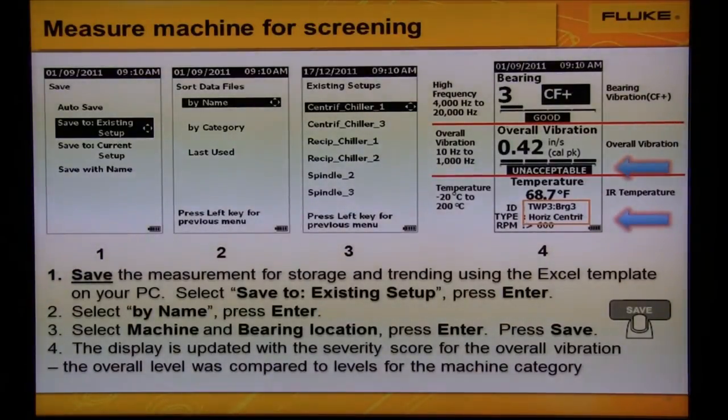After we've saved it, the display on the right showing the severity score for overall vibration — notice now that it's updated. That's because we now have a machine category and overall vibration levels to compare the overall vibration to.